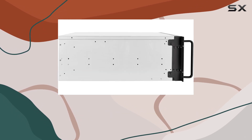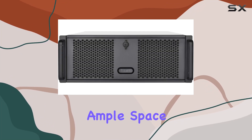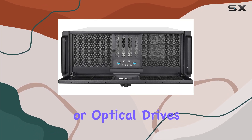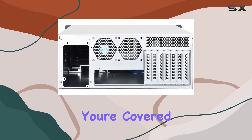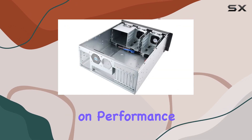But functionality doesn't stop there. With 3x 5.25-inch drive bays, you have ample space for versatile device installation. Need to add extra storage or optical drives? You're covered. This chassis caters to your expanding needs without compromising on performance.